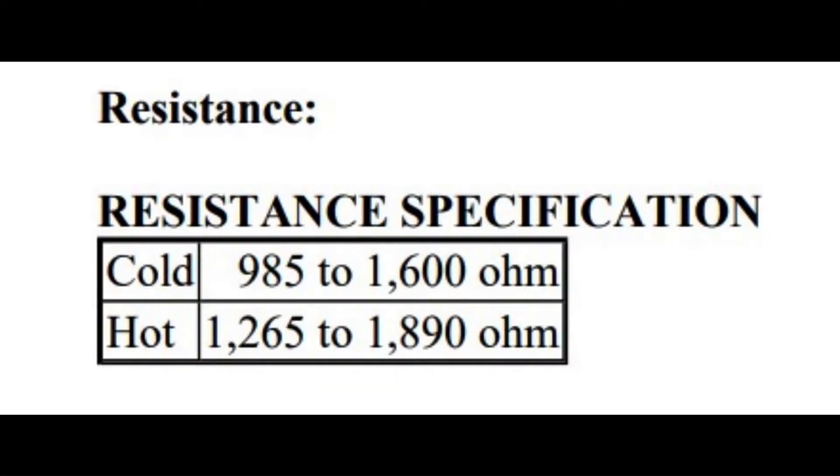The resistance on the crankshaft position sensor is 985 to 1600 ohms when it is cool. When the engine is hot, the resistance should be 1256 to 1890 ohms.